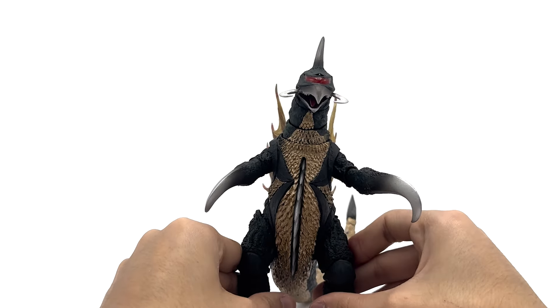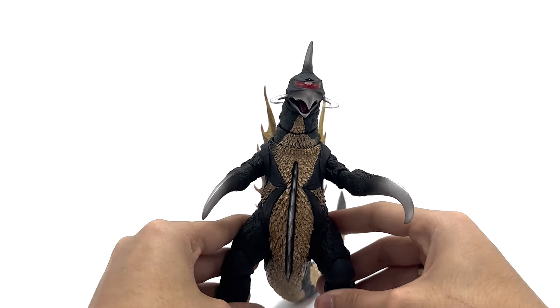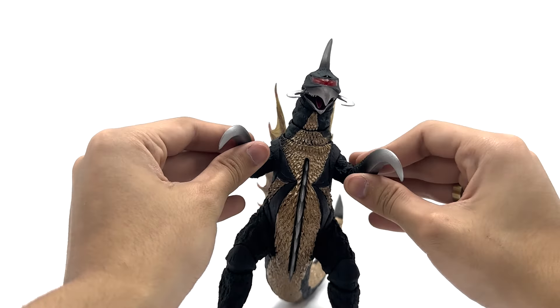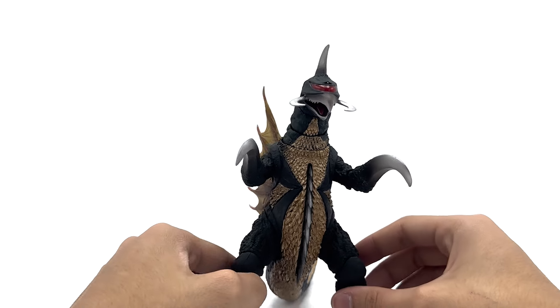Which is why I was kind of surprised with the other SH Monster Arts figures I've looked at, since this guy was super good and then everything that was older was kind of bad, in my opinion.